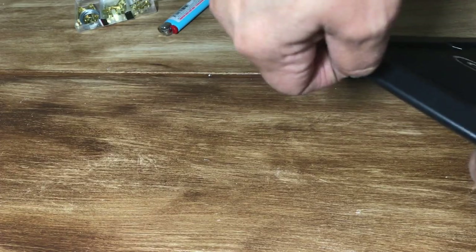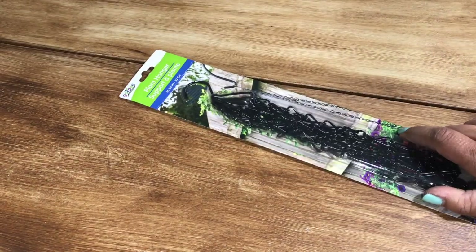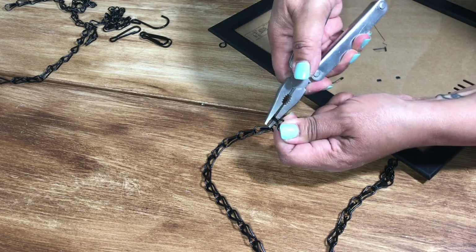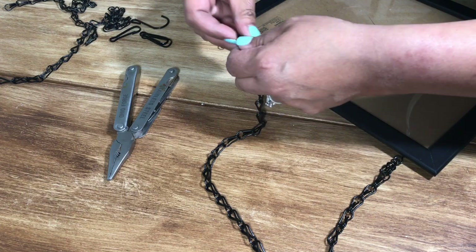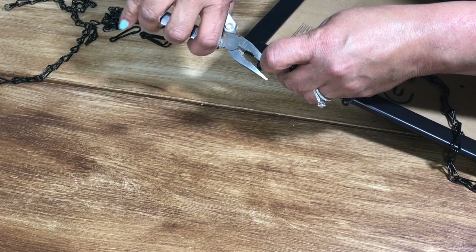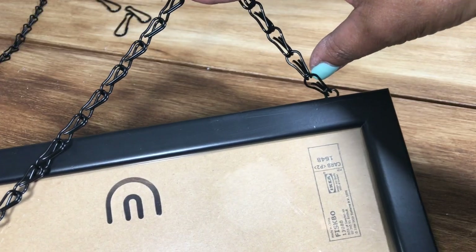Once your holes are made you insert your screws on both sides. A few dabs of black acrylic paint to match the frame, and while that's drying I grab this plant hanger from the Dollar Tree. I figure out how long I want my chain to be, then I open up one of the links and attach it to the hook on my frame. After I did both sides I didn't like the way one side came out.